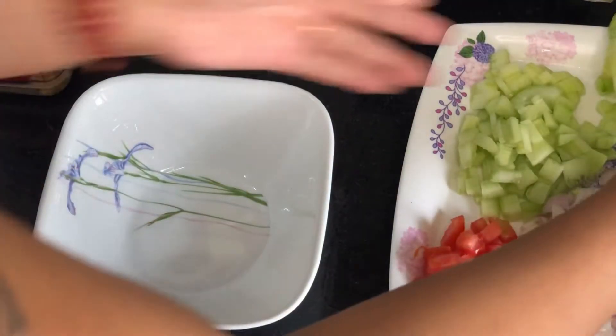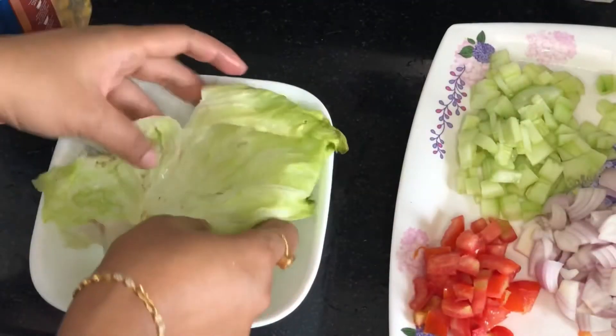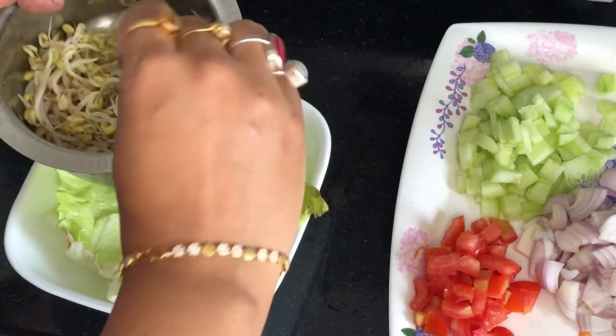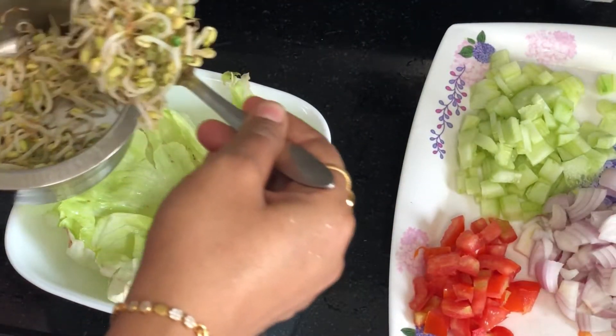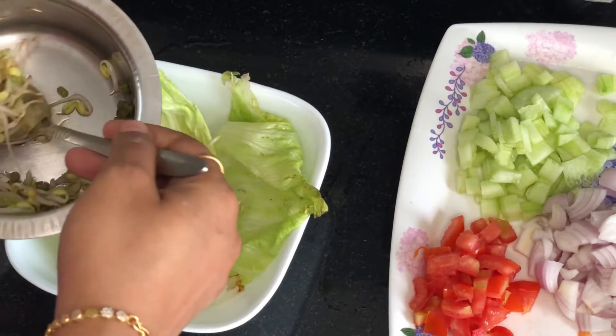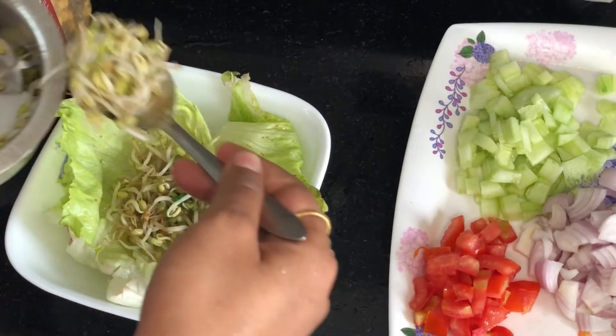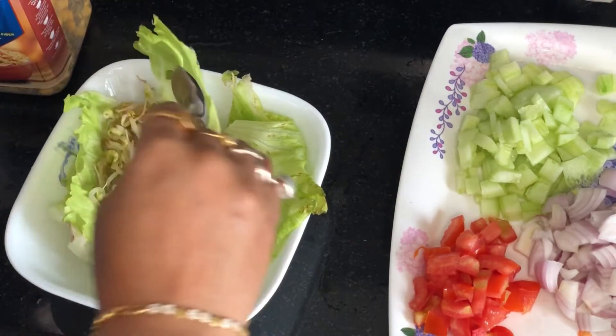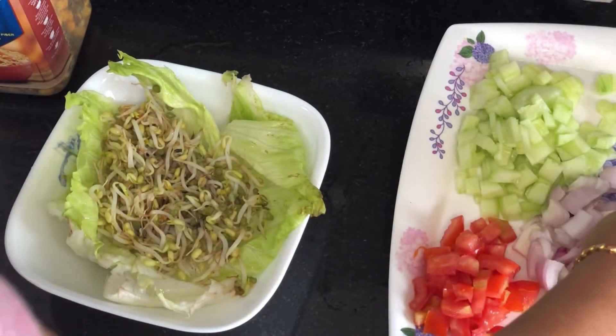So friends, I'm going to add lettuce. This is a lettuce — I've cleaned it well. And we'll add some sprouts. I've cleaned the sprouts. Then I'll add some onion.